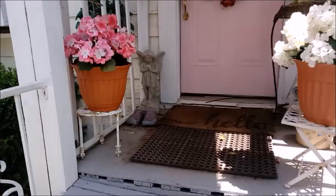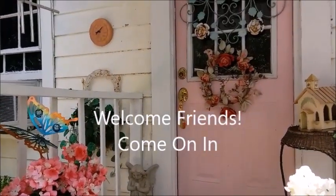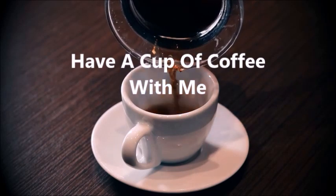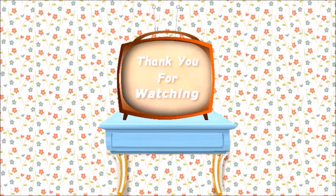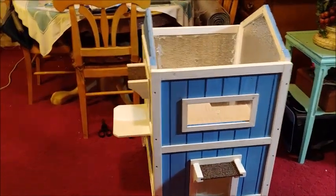Hey everybody, I'm Mary and this is my Simple Cottage Life. So here's what I've been working on. Ta-da! I still have the roof to put on it.